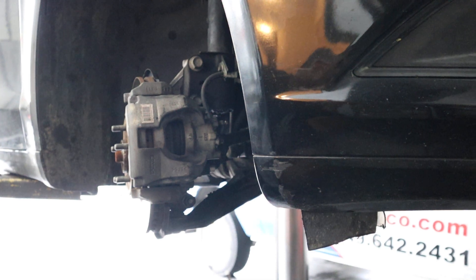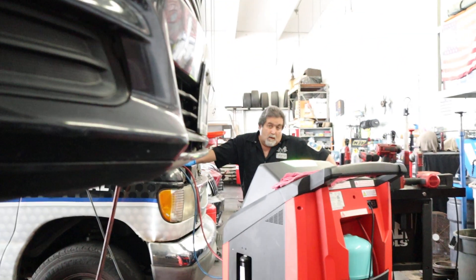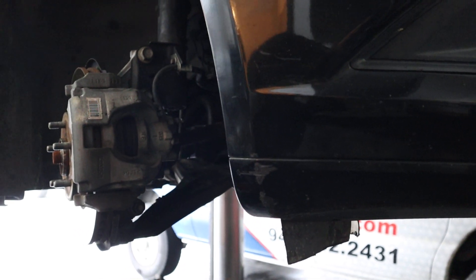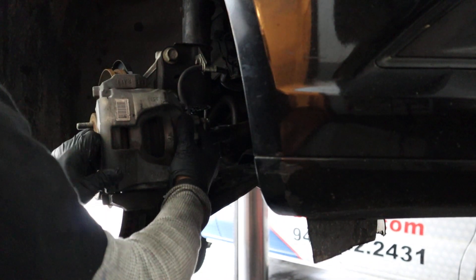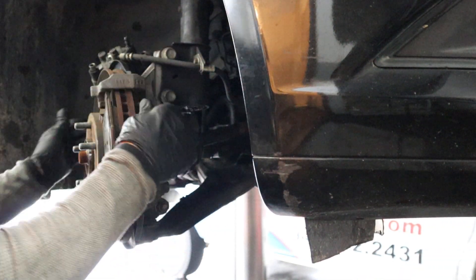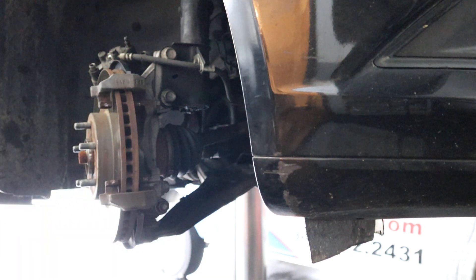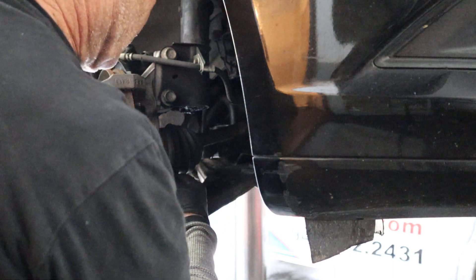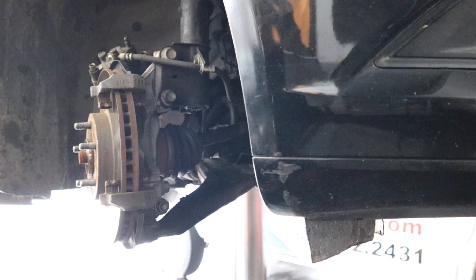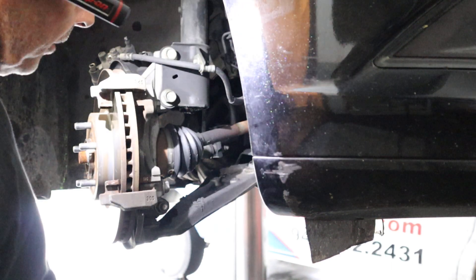Dimitri's having fun over there doing a warranty air conditioning compressor — yeah, he's just thrilled. One caliper out of the way. Marine layer today in Southern California, so I have to use my astronaut light.